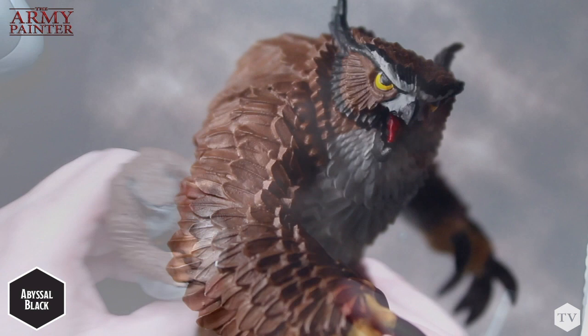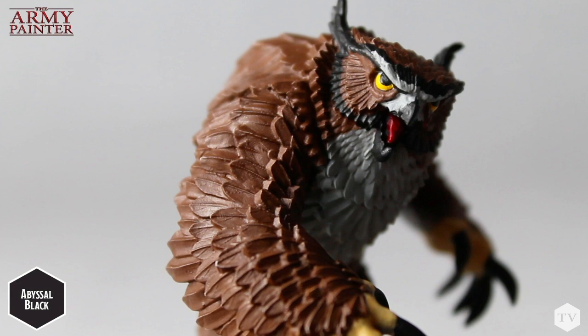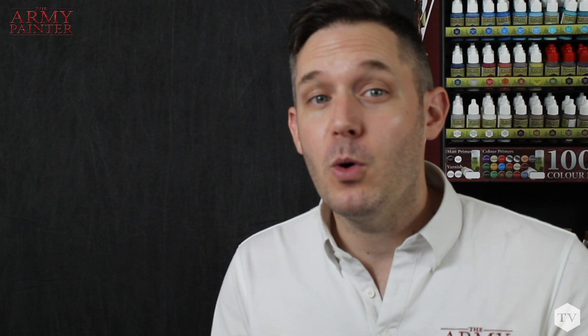Once we've dotted the eyes, we gave the base two light coats of Bugbear Brown, then painted the trim with Abyssal Black. With our base coats finished, Owlbear is ready for some tabletop action. Stopping at this point is perfectly okay — you should be very proud of your work. But in the next steps of our Owlbear tutorial, we'll venture into some more advanced techniques to take your dungeon dweller to dungeon master level.